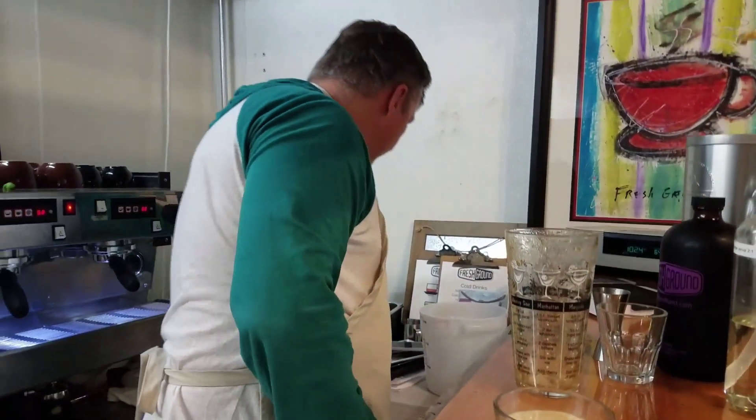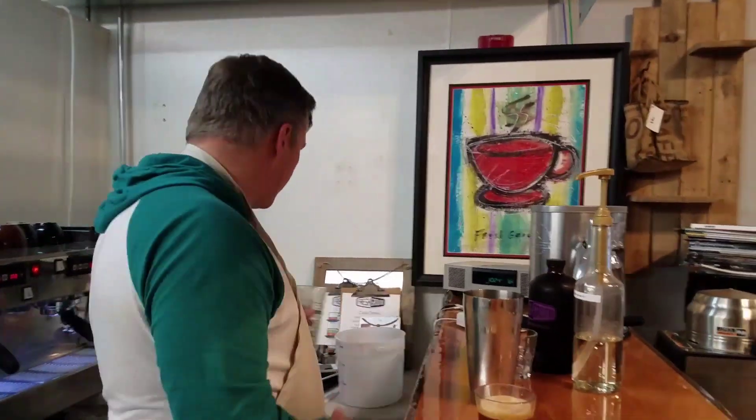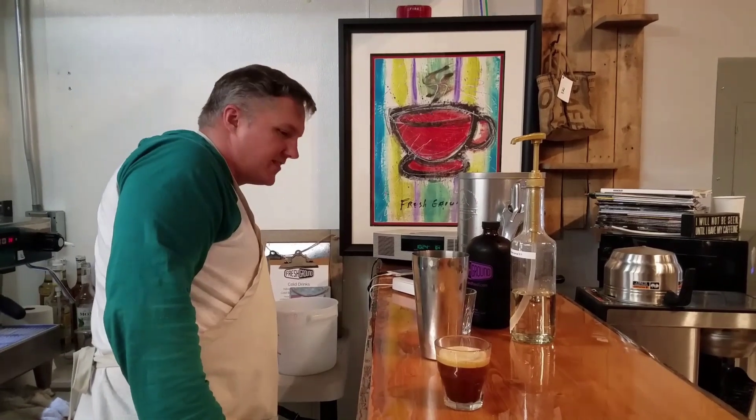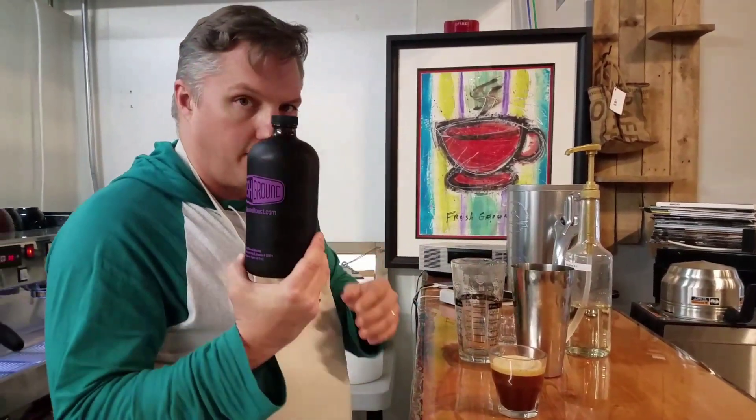Now, let's just pretend for a second that maybe you don't have an espresso machine at home and you'd still like to enjoy the wonderfulness that is a shakerado. It's really easy to do with our black ice brew.